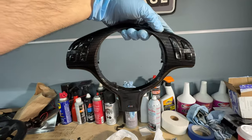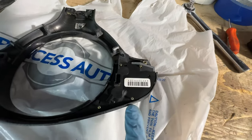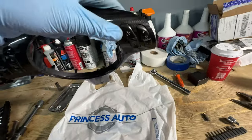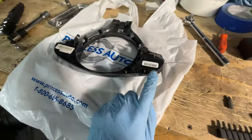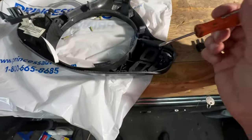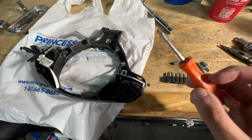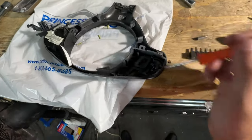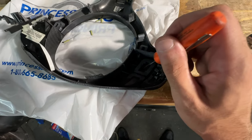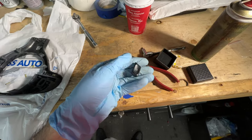Once you have the trim piece out, go on the back side and start removing these small tilt-head screws. Realistically you only have to remove one side because we're only replacing the button on this side. This is the button you want to be removing — it's pretty easy. Just grab a super small flathead and push down on it. There's a clip on each side of the trim piece, and if you push down on that specific part it should just pop out.